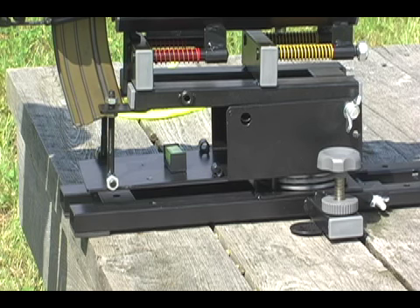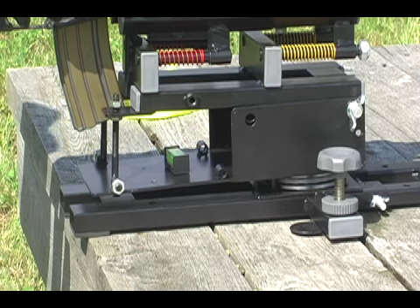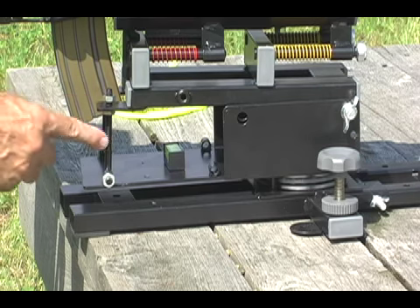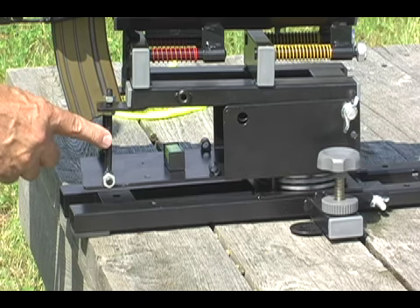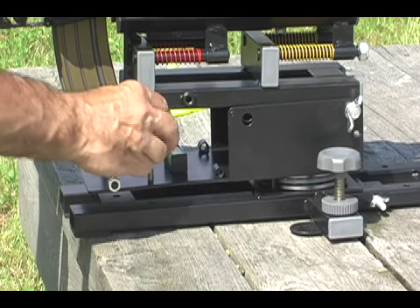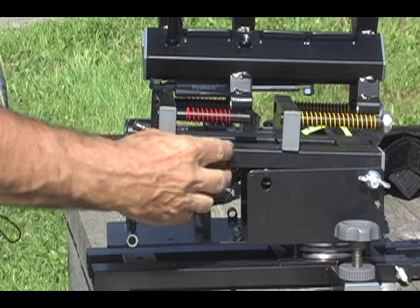For transport, storage, or the times when you want to lock the rest in a fixed position, there are two adjustable and removable elevation lockups at the rear, and one pivoting lockup that threads right in here. It stores right here.